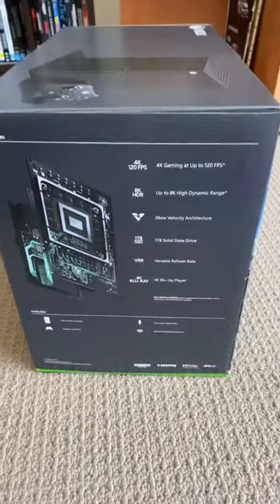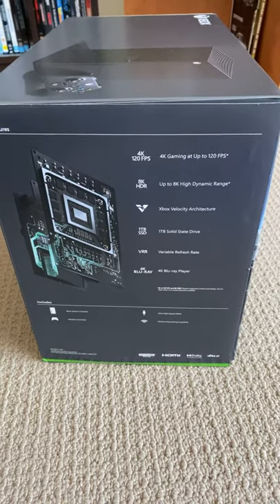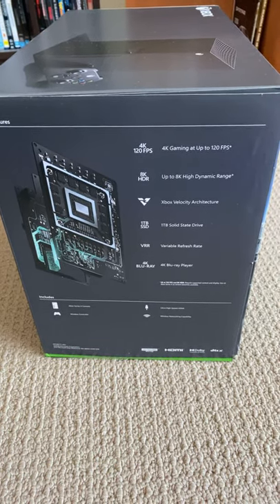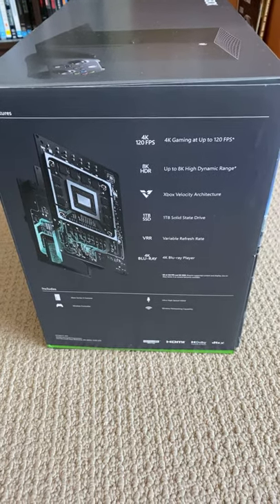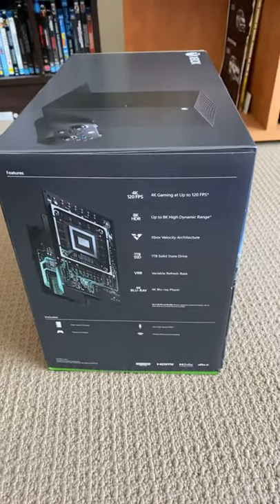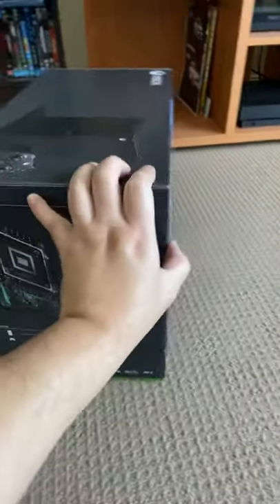It plays games in 4K at 120 frames, it supports 8K TVs, it has a 1TB solid-state drive, a 4K Blu-ray player, and it has 16 teraflops as well.